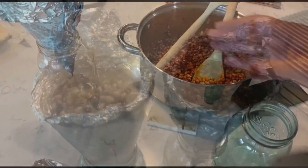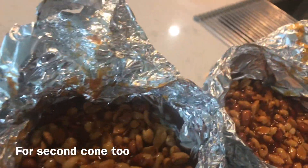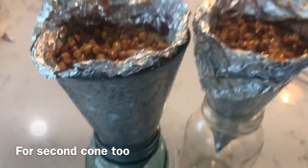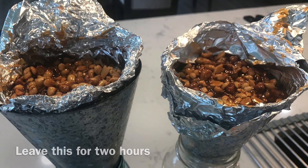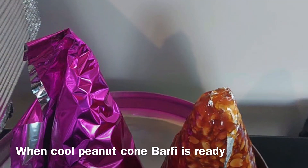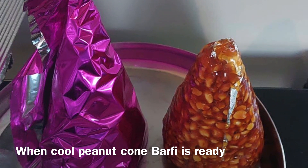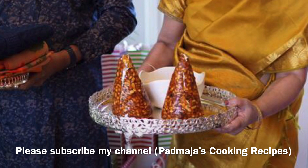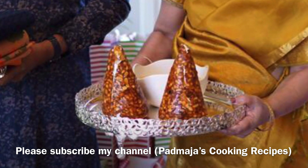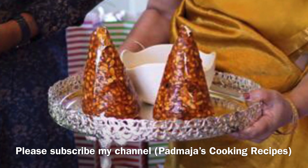The peanut burfi cones will be ready in 2 to 3 hours when cool. Please like, share, and comment. Please subscribe to my channel, Padmaja's Cooking Recipes. Like, share and comment.